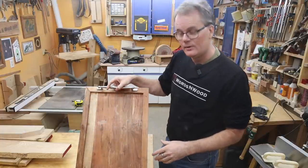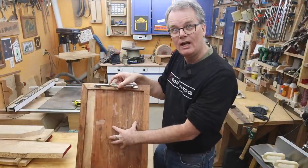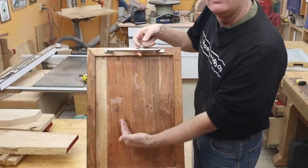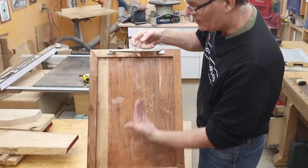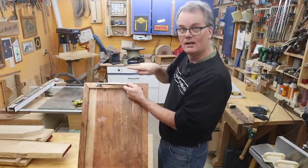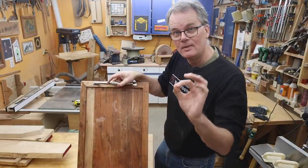Now I don't know if you spotted it already, but there is a problem with this tray and that has to do with wood movement and grain direction. Briefly, the boards in the bottom — the grain is running this way — but these boards on this lip, the grain is running that way. So let's talk for a minute about wood movement.